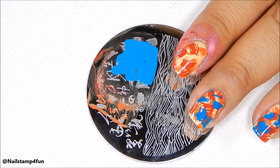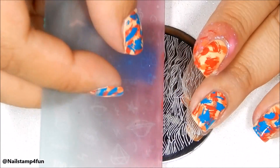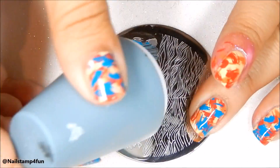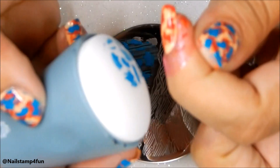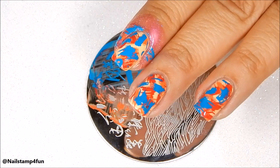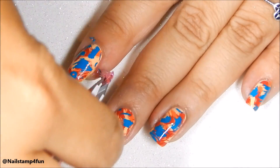The final color is blue, and we repeat the same process. After I finish stamping my nails, I do a cleanup.